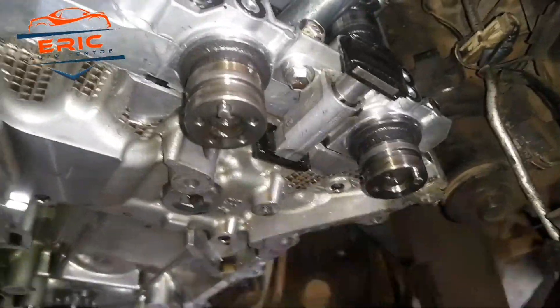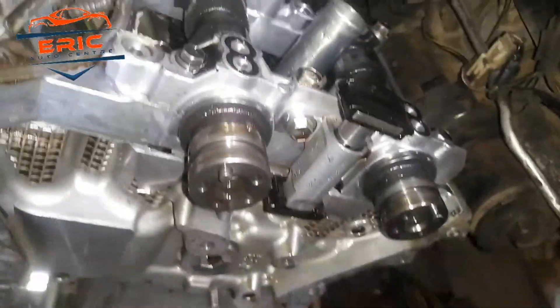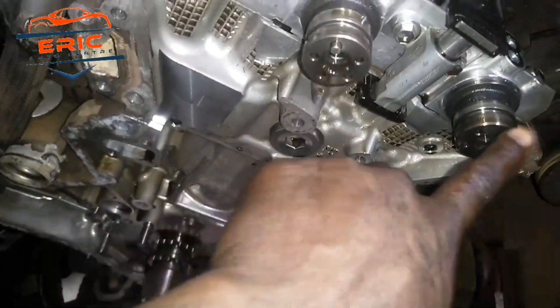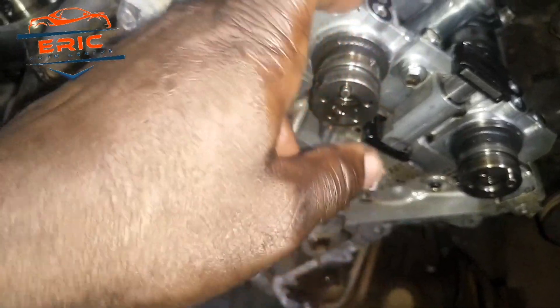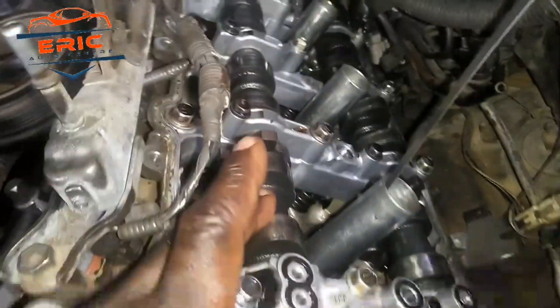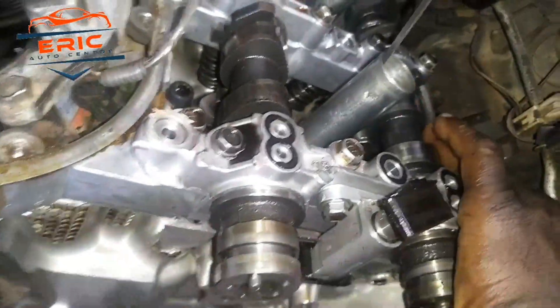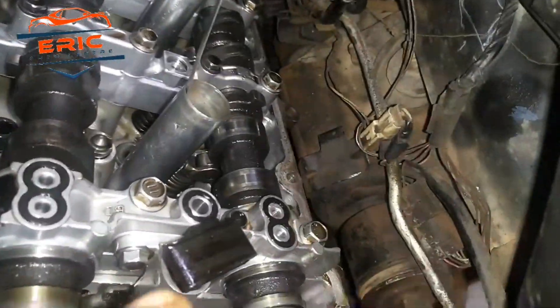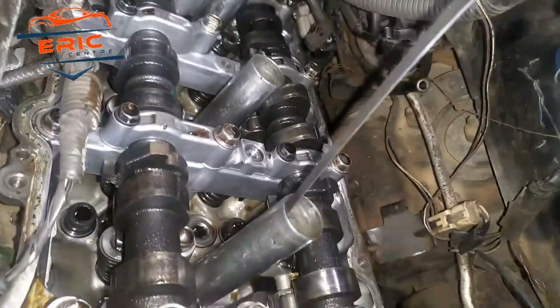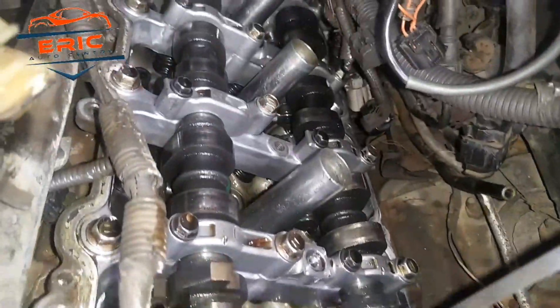Let's switch to the timing. I have removed the sprockets and this is bank one. You have to know that you can set the firing order to get the correct start. This is how it appears — it indicates here and it indicates there. You can see this one will be up and here will be down. Which is the correct way to set it. This is how it is going to be for bank one.